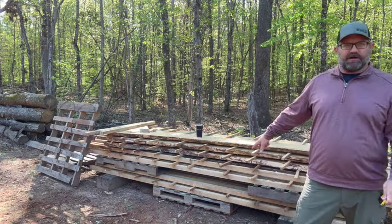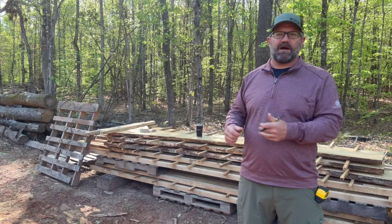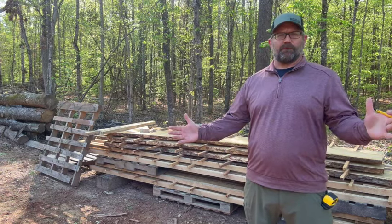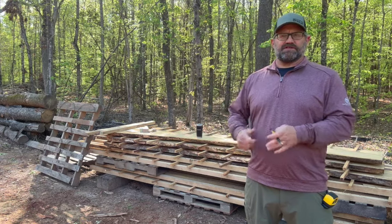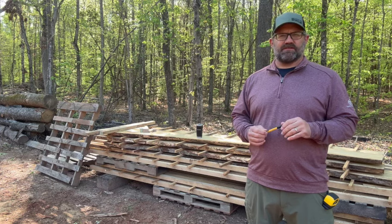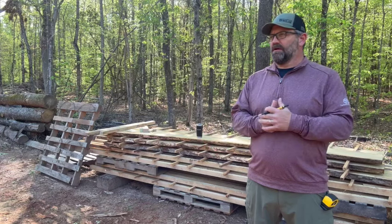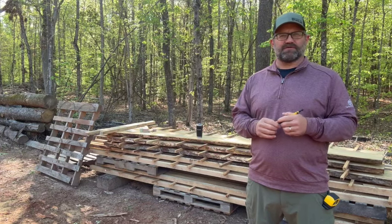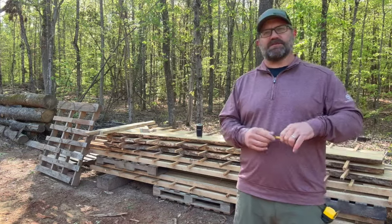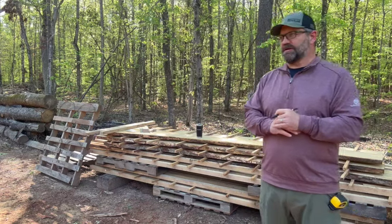We're going to move those guys onto our other live-edge pile first, then get down here and process the rest of these 2x2s. So we'll get the big stuff out of the way, move the 2x2s down to the shop, cut those into 50-inch lengths, and then stack them 4 feet wide and 65 inches tall — well, probably 60, with dunnage underneath. That is the size that will fit in the kiln we are looking at, with 4 of these pallets.